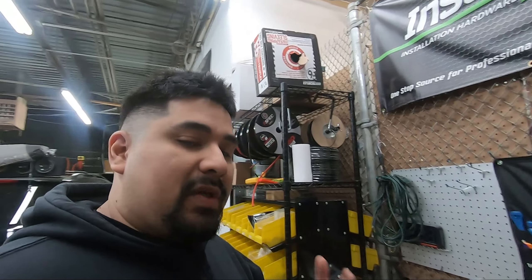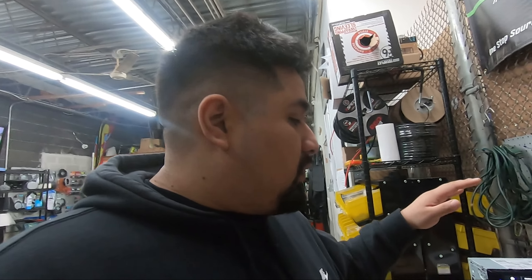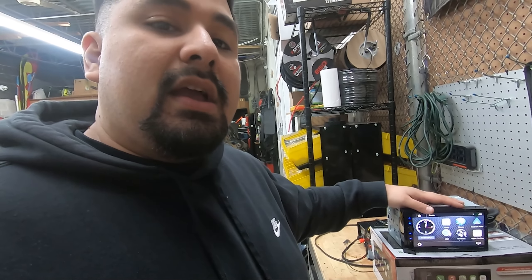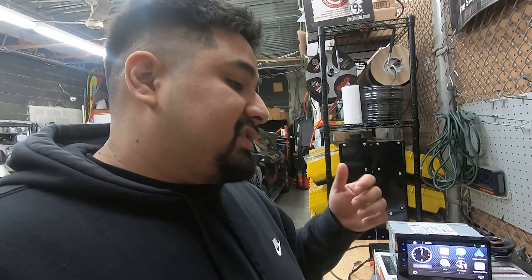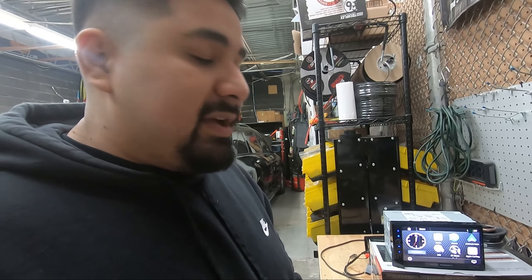Where this radio shines is as a budget unit that does Android Auto, Apple CarPlay, and Bluetooth. You can add a backup camera or a subwoofer, but you can't build a complex audio system around it. It will work with your factory amplifier in your Acura, and it's going to fit into most dash kits correctly. If you're looking for advanced audio features or crazy sound quality, this isn't the radio for that — Apple CarPlay, Android Auto, Bluetooth, cheap price point, that's what you want it for.